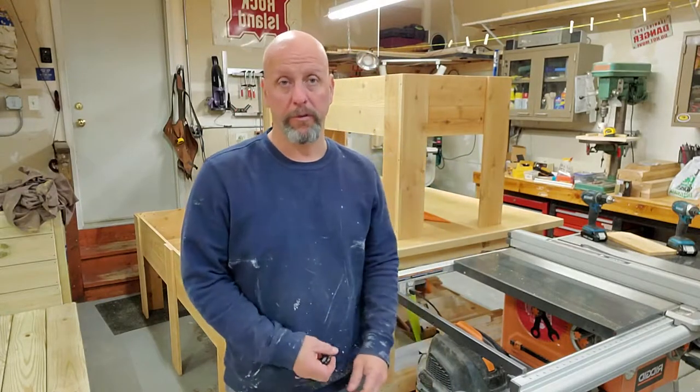Welcome back. Chris here, Madrose Woodworks. Today we're going to build these. Stay tuned.